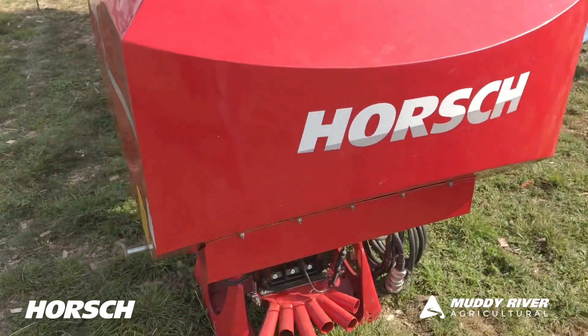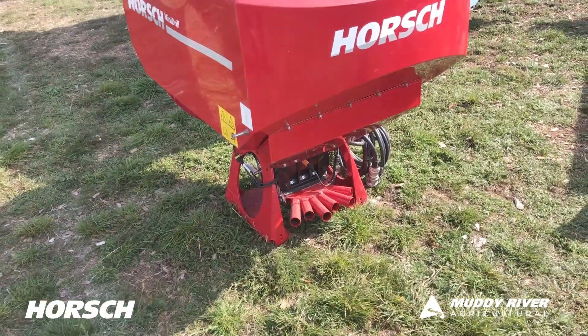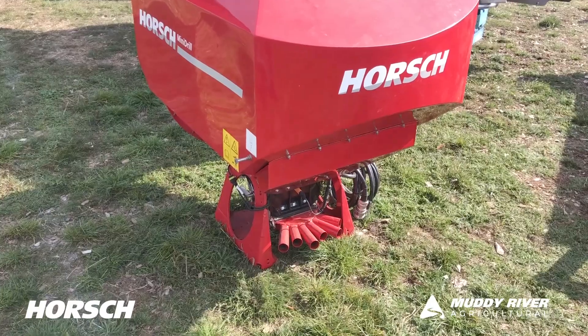So if you want to do some rye grass, or sheep feed, or some oats or something out the back, then yeah, perfect machine for it.